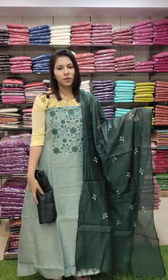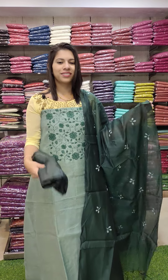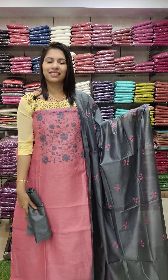Next one: green tones — light and dark combinations. Linen silk fabric, sandalwood bottom. Next one: pink with grey combination.